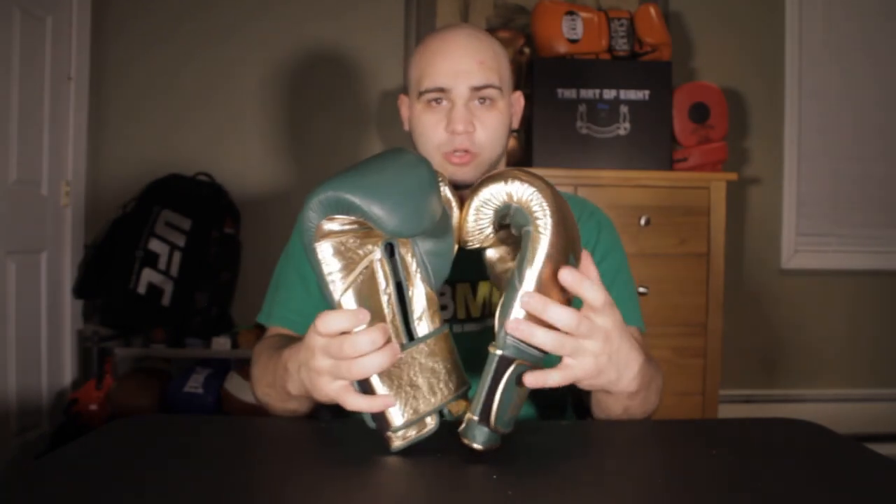That's the materials and basics of the Everlast PowerLock — now let's get into the look of the limited edition. First off, they're gold and green — St. Patrick's Day colors. I imagine a leprechaun at the end of a rainbow with a pot of gold, so that's a really cool color scheme. As you notice, they're complete polar opposites from each other: gold on one side, green on the other. If anything is gold on one glove, it's green on the other, and vice versa.